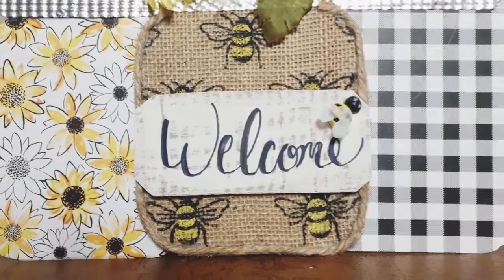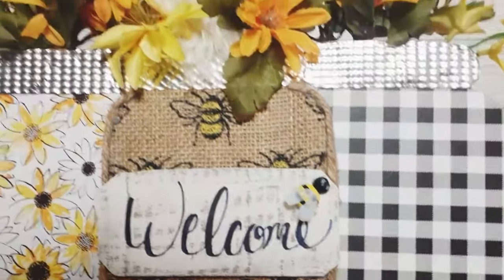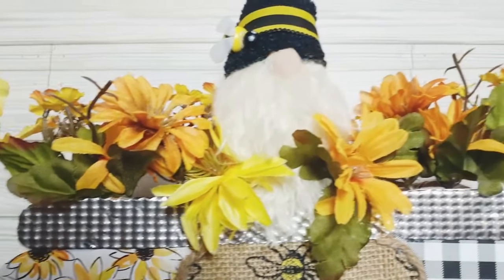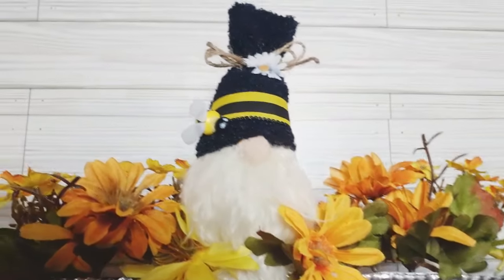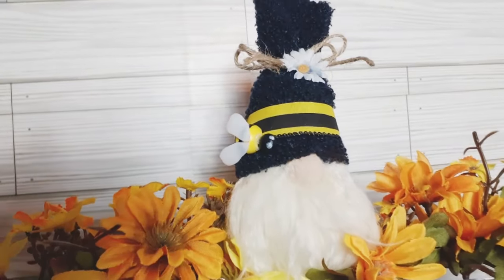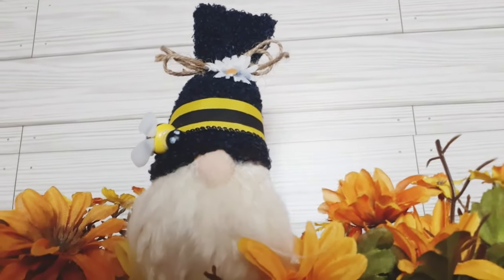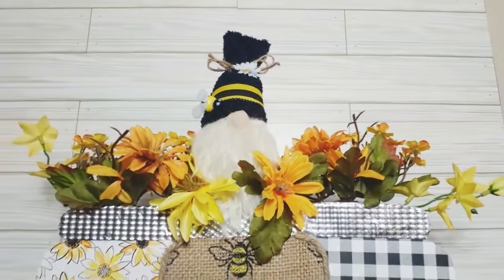This little beauty is done and ready to be displayed. I absolutely love it — it turned out just so cute. I hope you guys recreate this one, it was really fun. There's the little bumblebee on the gnome's hat, a little flower, some jute cord. I covered the hat and reused the jute cord bow from the original. How cute.